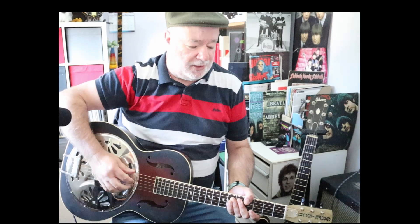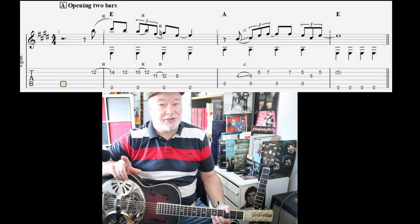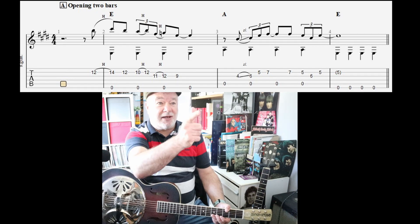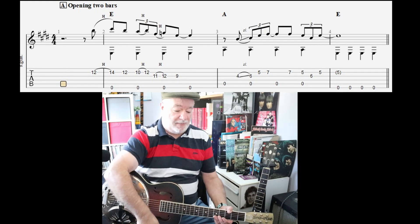Just one thing - it does not involve alternating bass lines, so it's a single bass line in the key of E. So it's mainly E, A, and then one bar of B. It's got a very nice turnaround and a nice end. So let's just go through the bits and pieces, starting with the very two opening bars.